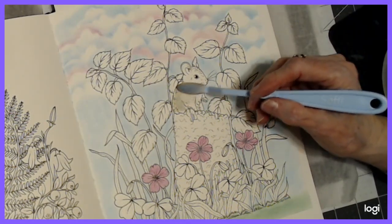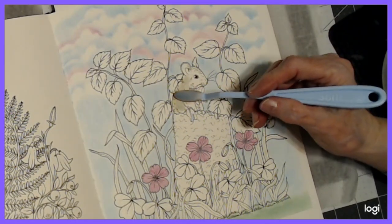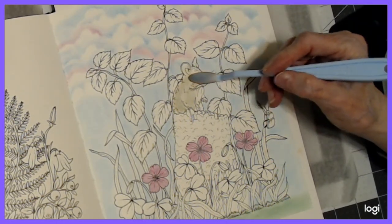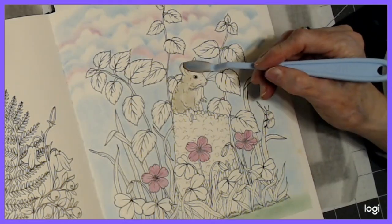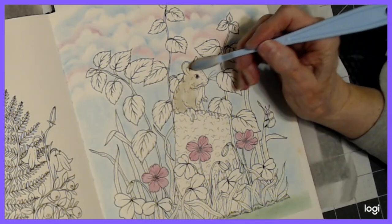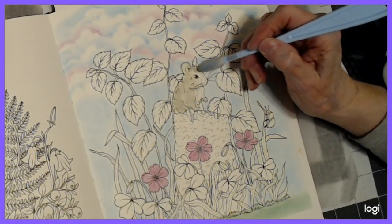I want to put some gray on the mouse. I realize that I don't need to use a lot of this pan pastel — a tiny bit goes a long way. If you use other pastels you will use more, but of course they're going to last you forever too. I think he's coming up. I'm going to make him a little lighter, I think.